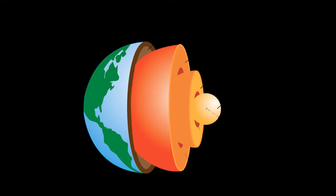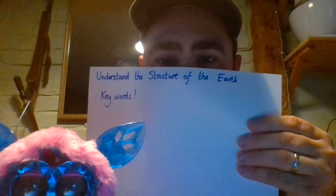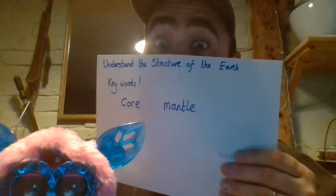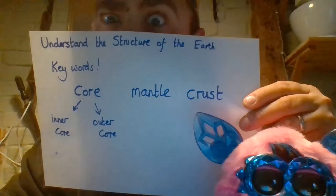Here you can see the smallest ball in the middle is the core of the Earth — that's the inner core. Surrounded by that is the outer core, you then have the mantle, and then the crust. Words that you need to know: the core, the mantle, and the crust. But of course, the core is also split into the inner core and the outer core.